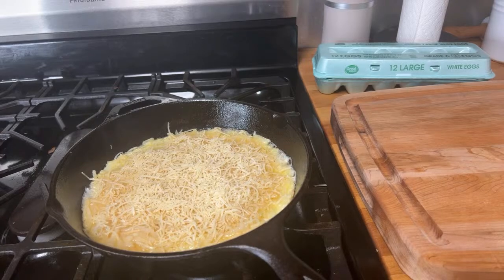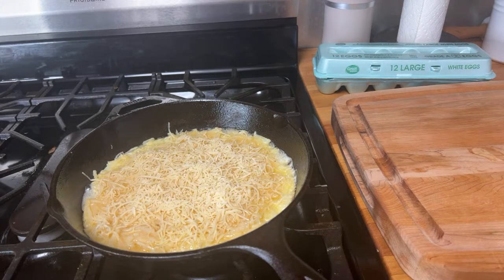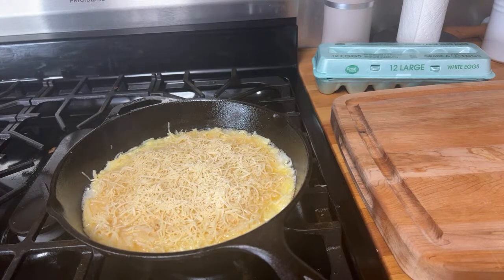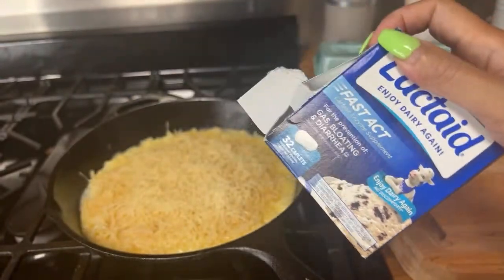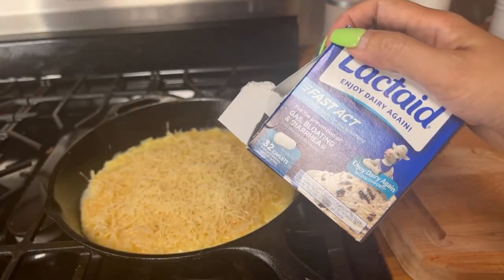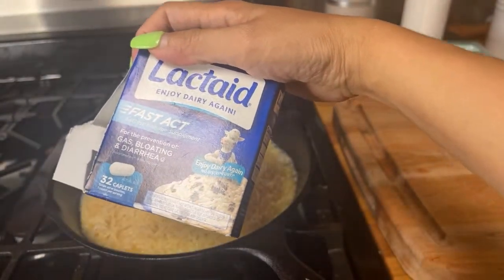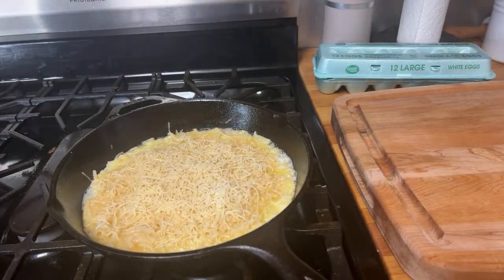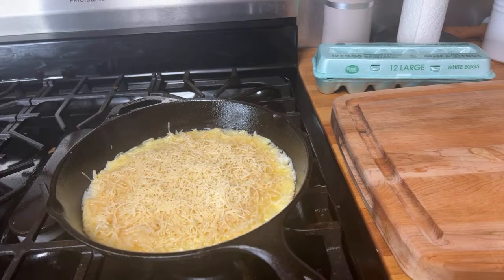I'm lactose intolerant, so sometimes when I want to enjoy cheese and dairy, I choose to buy lactose-free milk or I take a lactase supplement before eating foods that have dairy. I got this from Walmart, which is very close to my house. Anyway, let's try to flip this baby!